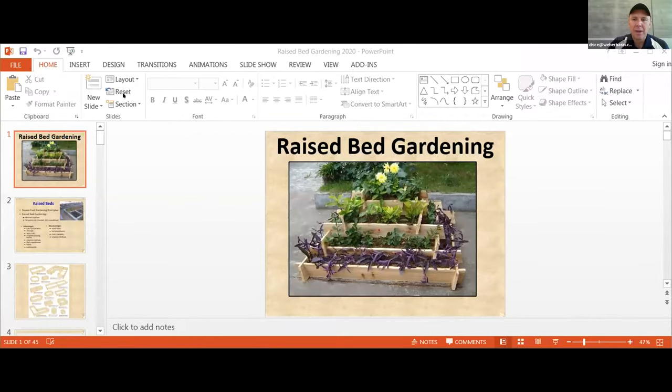Weber Basin Water at our Learning Garden has historically hosted all these classes in person. Because of the current situation, we're trying to do as many as possible online. Stay tuned with our website and social media to know what we're planning. We've got some good upcoming classes for the rest of this month. Without any more introduction, we're going to jump right into raised beds. I've got some slides to show and we'll go through those quickly.